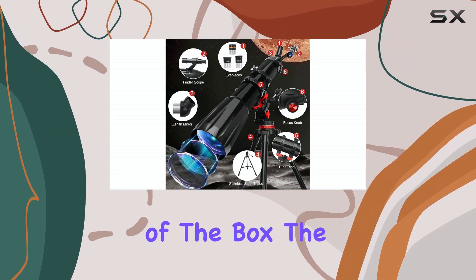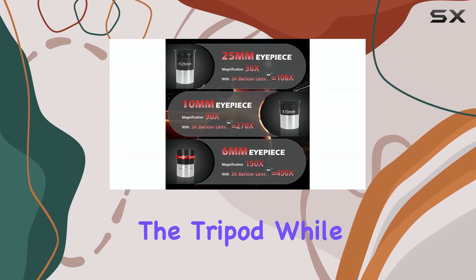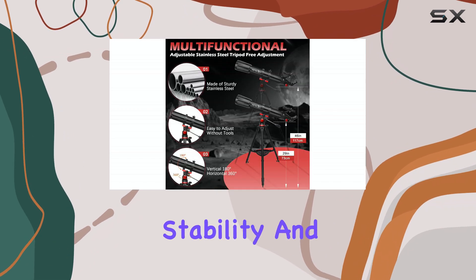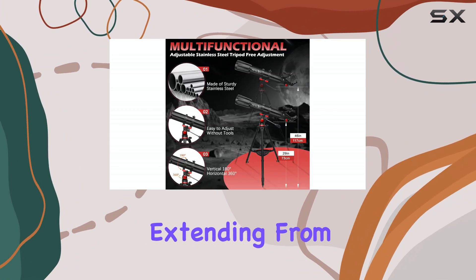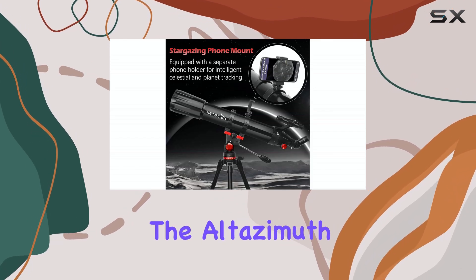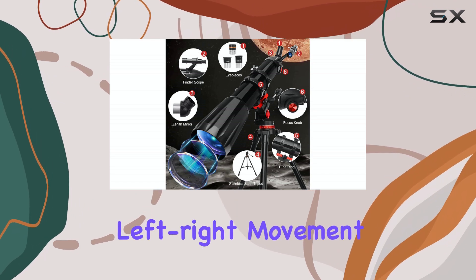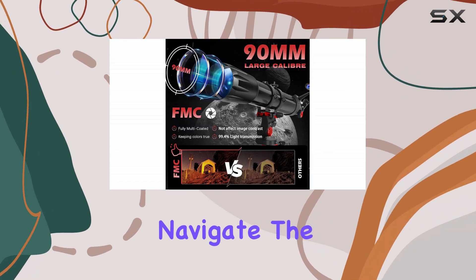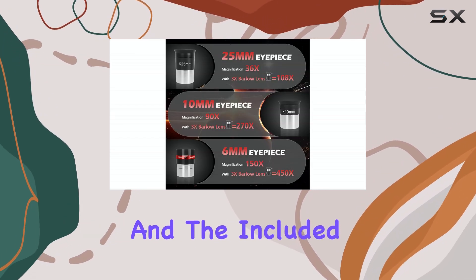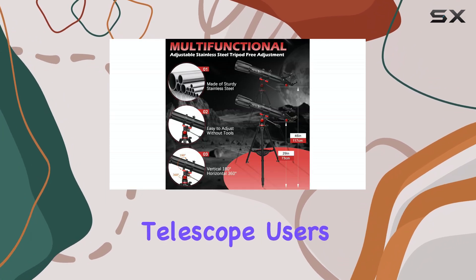Right out of the box, the Hedekin feels surprisingly sturdy, especially considering its price point. The tripod, while not heavy-duty, offers decent stability and adjustability, extending from 28.5 to 45 inches. The Altazimuth mount allows for simple up-down, left-right movement, which is perfect for beginners learning to navigate the sky. Setup is relatively straightforward, and the included instructions are clear enough, even for first-time telescope users.